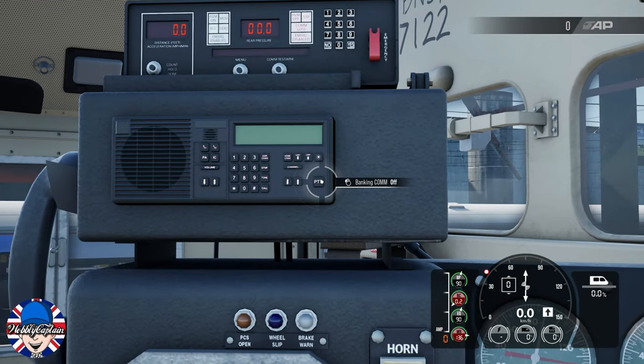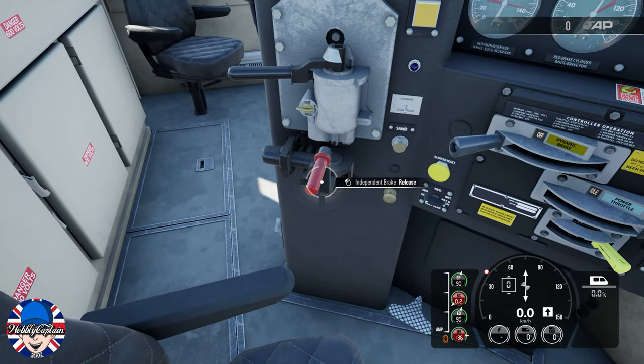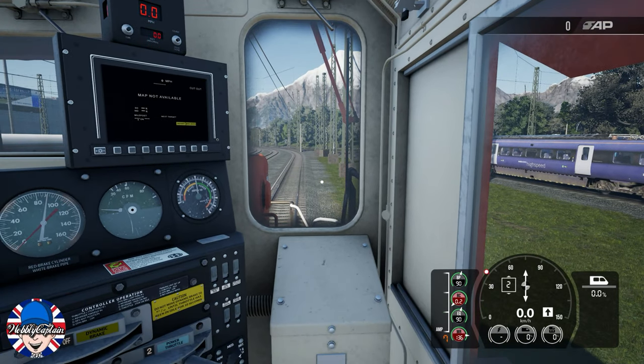Make sure all the brakes are off — automatic brake and independent brake — make sure that is off. Comms you can put on. Then put the reverser into forward, add a little bit of throttle, and you should then get going.